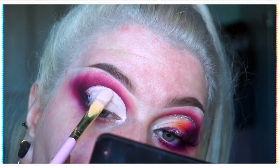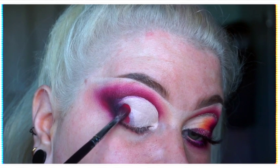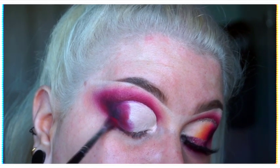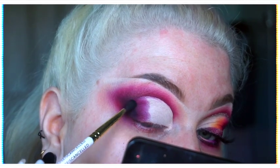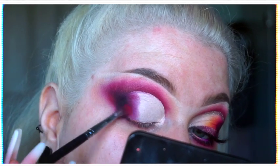Once that was done and I'd patted the excess product off, I went in with my crease shade in Claret and blended that out into the outer V, and also Ink as well, just making sure the outer part of this cut crease matches the outer V nicely.